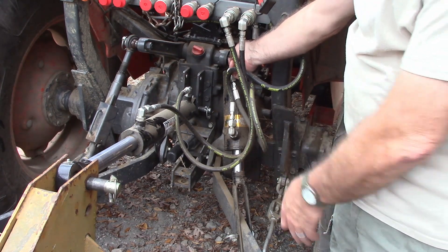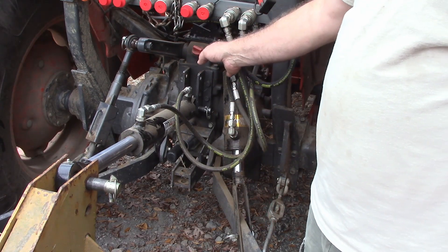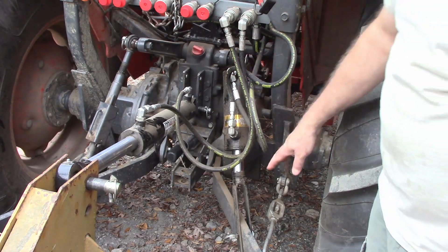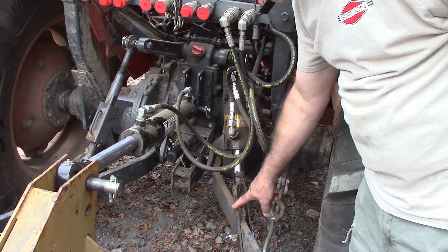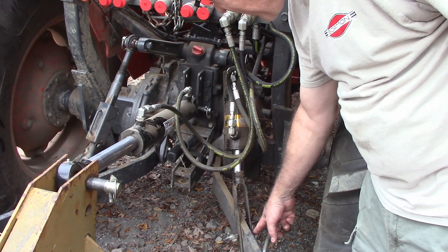It has a swivel at both ends. I cut the bottom one off and added this piece that I made. At the top, it's 1 inch and I had to reduce it down to 7 eighths with a sleeve so it would fit the pin that's at the top. Down here at the bottom, I cut that eye off and then I bent this out of some inch and a quarter by quarter inch steel. I drilled some 9 sixteenths holes in there.